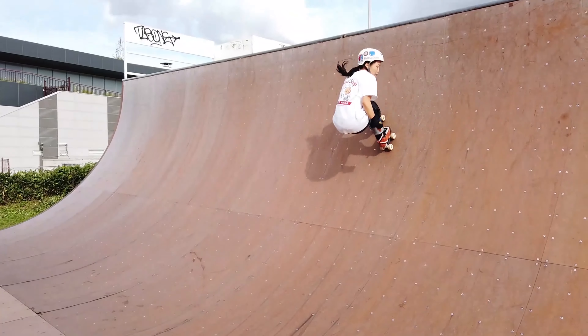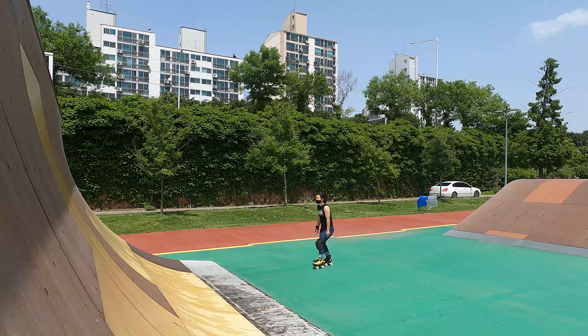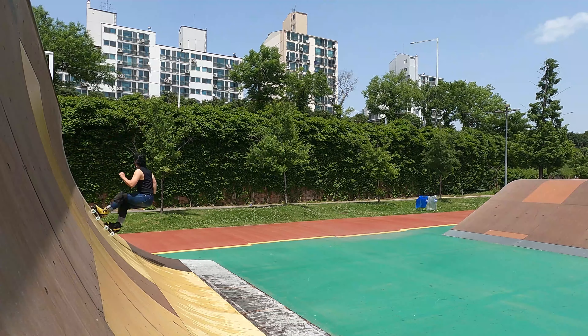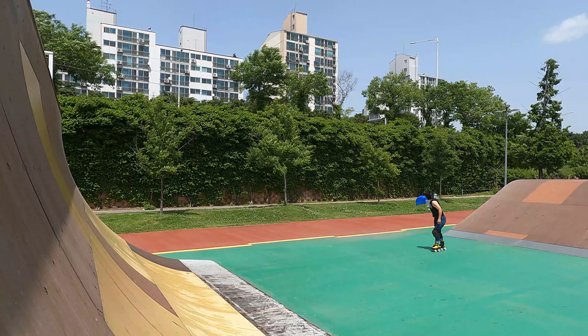Firstly, you should know how to pump — and I mean really pump — so you can gain momentum. It's pumping into the transition that will help you gain the air. Here is a visual of no pumping and just coasting up the ramp, versus pumping up the ramp, versus pumping down the incline and pumping up the ramp, so you can see the differences in height pumping makes.